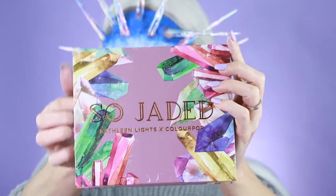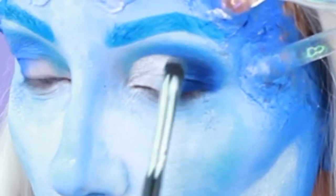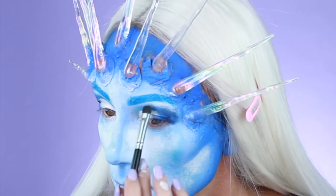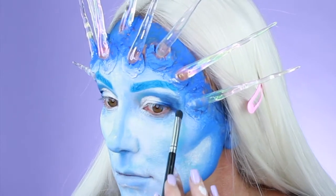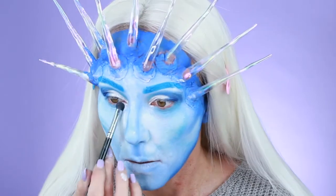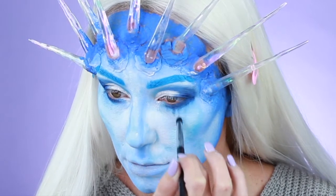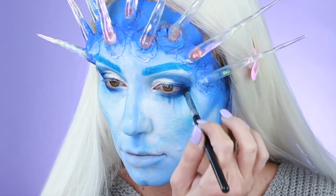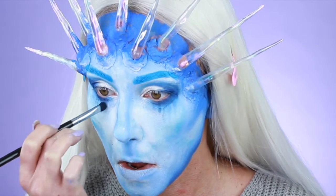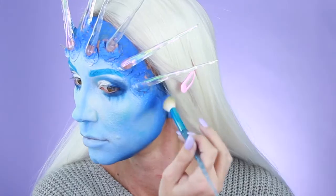Next, taking ColourPop's So Jaded palette, we're going to start carving out more of that crease and I'm also going to bring that color underneath the eye at the lower lash line — pulling that down just to make a little bit of a messy effect under the eye. I felt like it was kind of melting. Then I used that same color from ColourPop and started carving out my contour cheekbones under the chin, giving you that really chiseled effect.